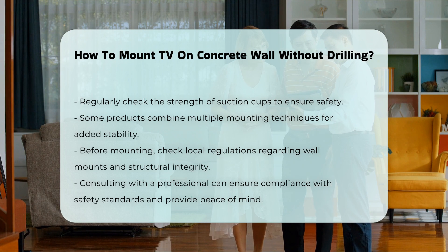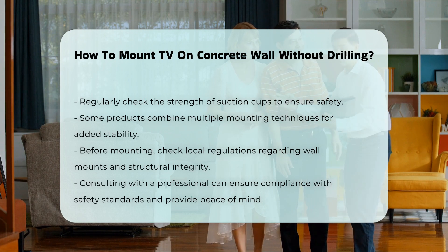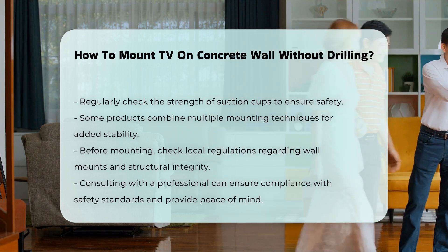Before proceeding, it is wise to check local regulations regarding wall mounts and structural integrity. Consulting with a professional can provide peace of mind and ensure compliance with safety standards.